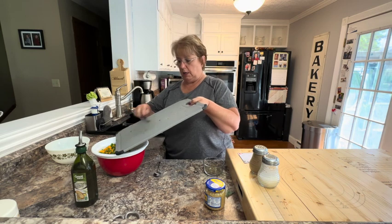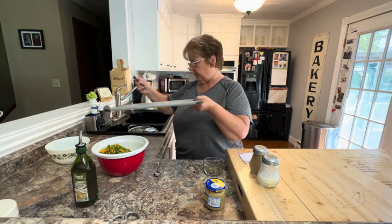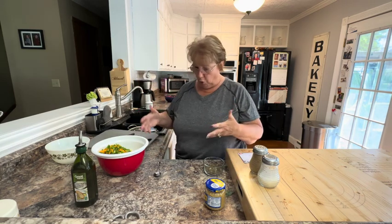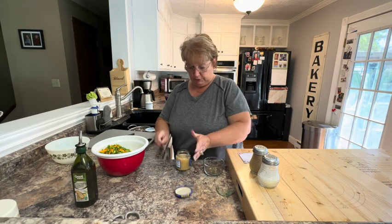Those hotter peppers really do lend themselves well with the sweetness of the other peppers and the corn and the tomatoes. I'm also going to put in a couple cloves of garlic.